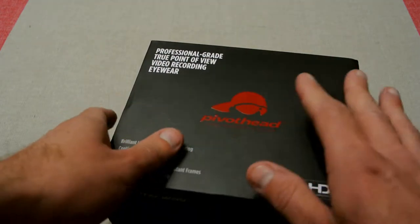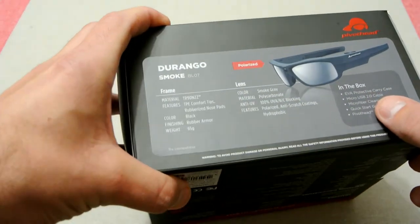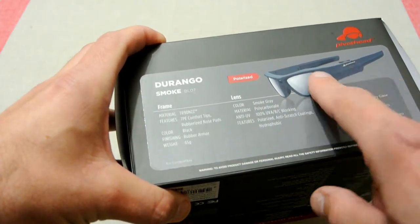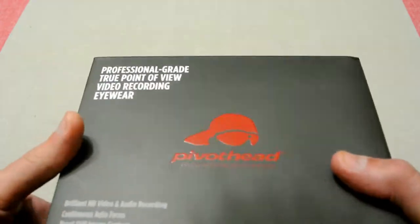So this is from Pivothead, and this particular model is called the Durango. There are other models on their web page, and this one is in smoke color — so it's almost a black color, and the lens is a sort of smoky color. Let's have a look and see what we've got in the box.